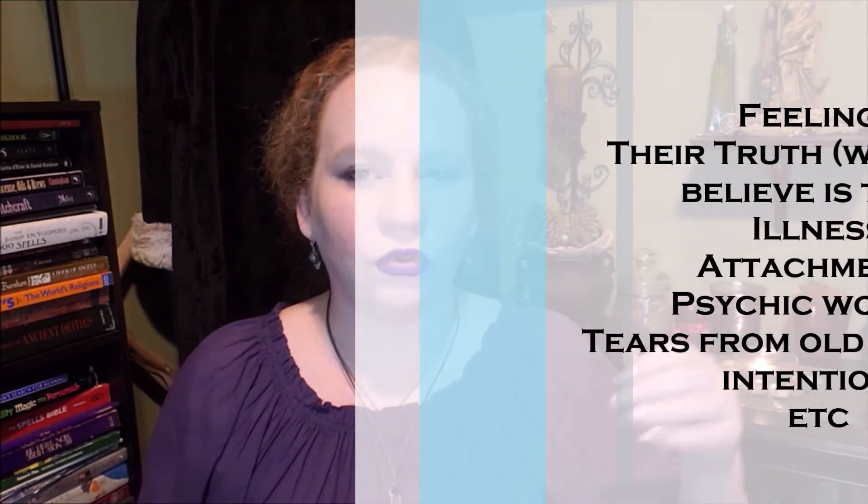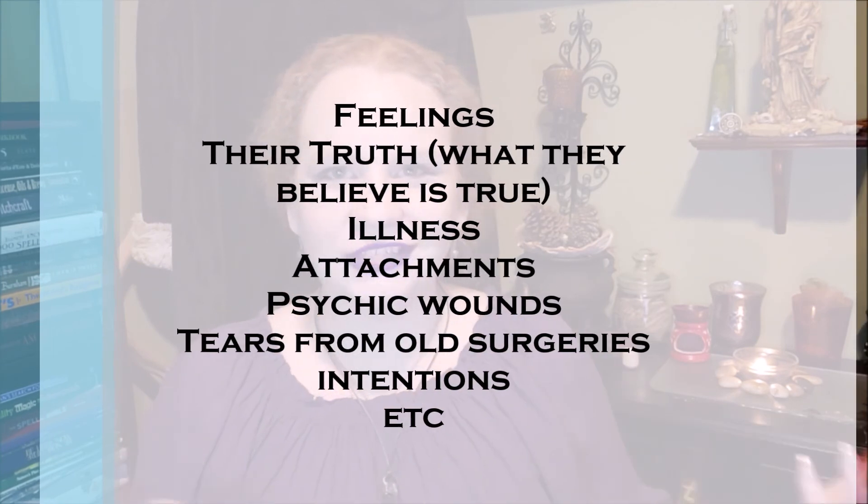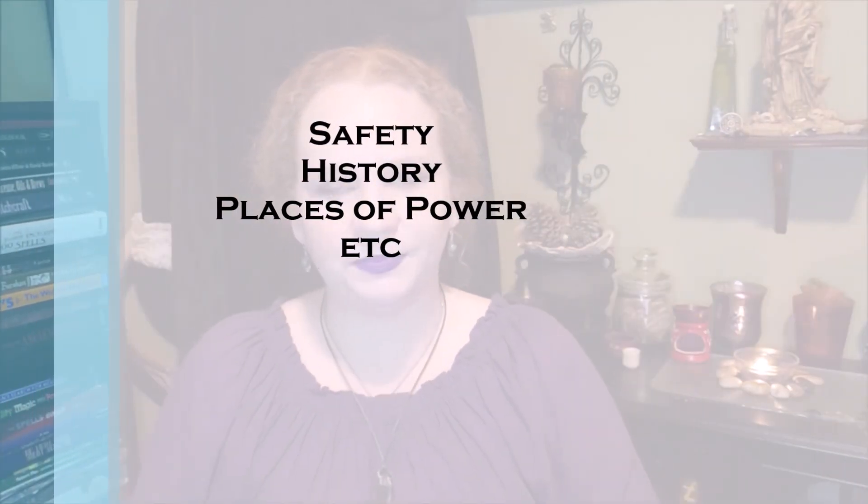What you gain in reading auras is the ability to see someone's feelings, their truth, ailments, illnesses, or if they have attachments — and also to read a room or a place. You can know whether or not you're safe, if there are any entities there, especially if you're a ghost hunter. Reading people's auras can also give you a hint at their intentions.